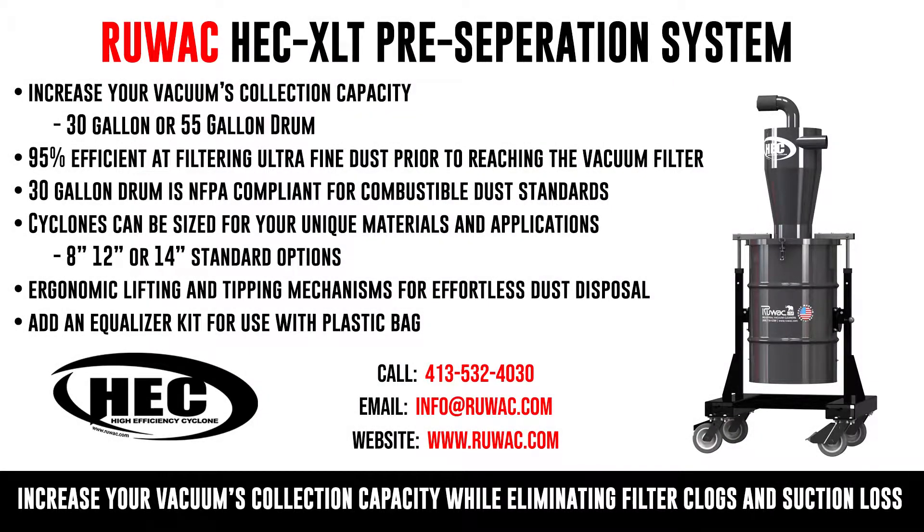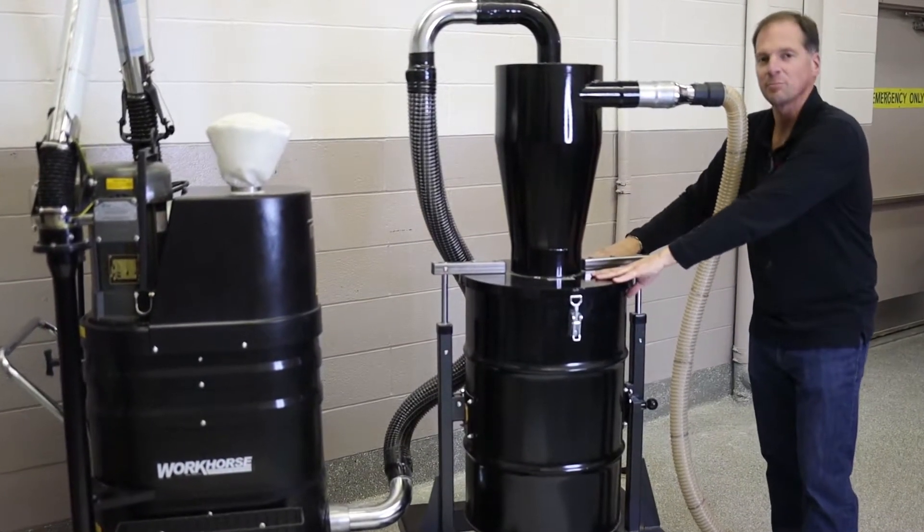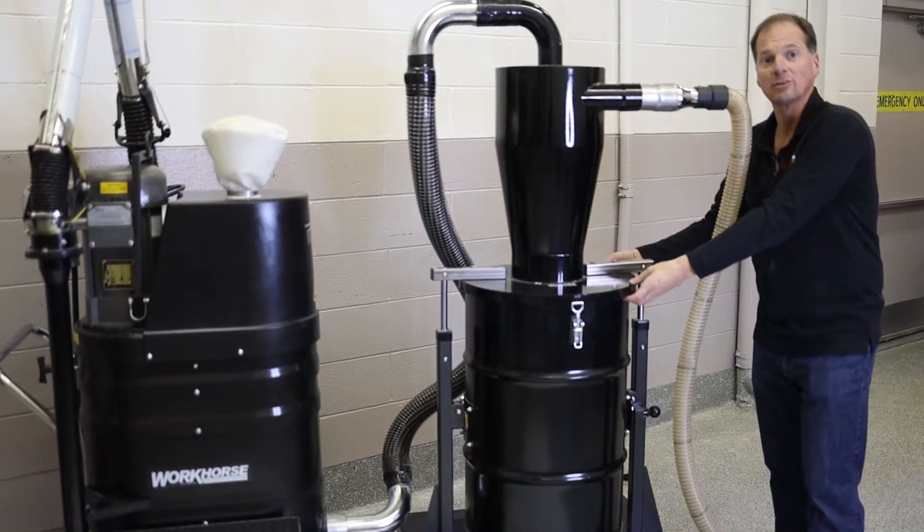Today we're going to review the Ruvox HEC series — what it is, how it works, and why you need it. A high-efficiency cyclone has no moving parts. We use cyclonics to spin the material out of the airstream and dispose of everything down below into a drum.